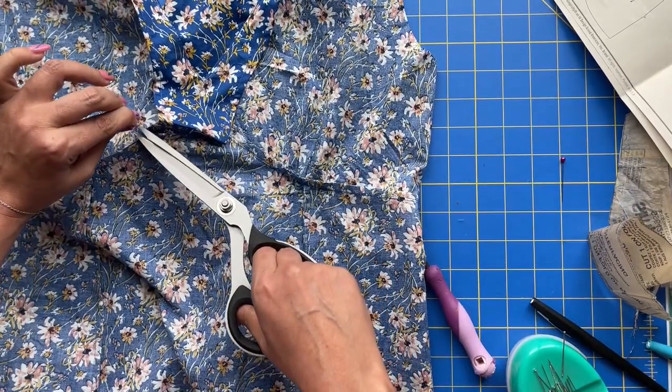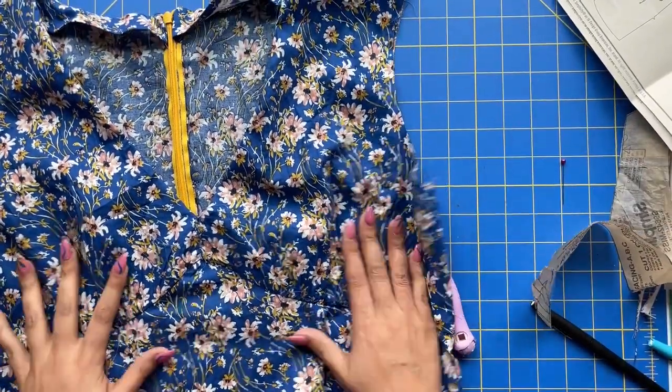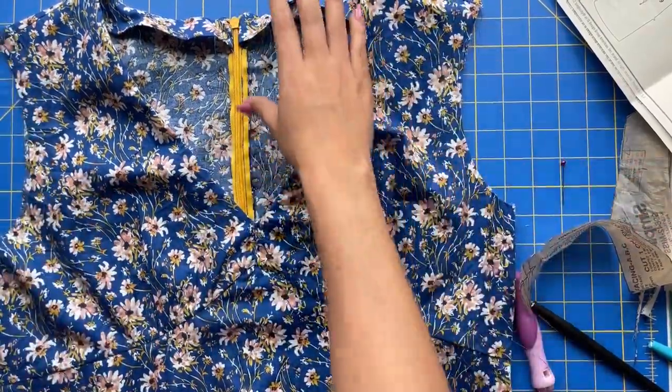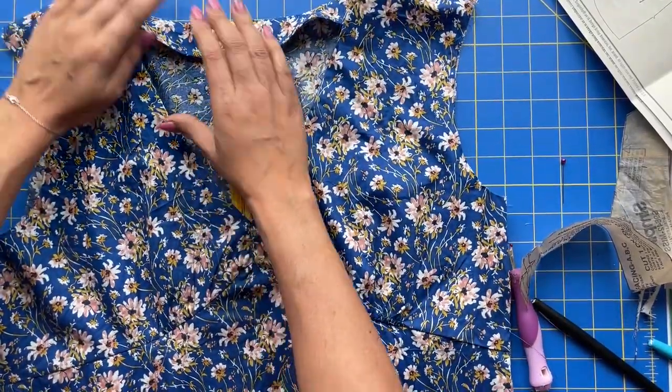That'll be it for the facing and we'll move on to the ruffle — yay! There she is in all her glory. At the center front I have to come in and trim all the rogue threads, but this is how the facing looks.